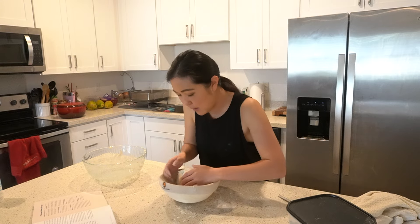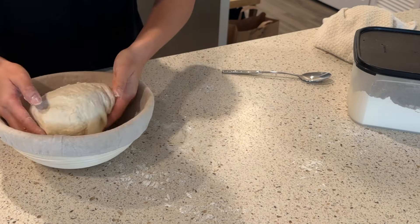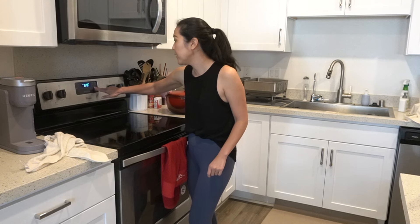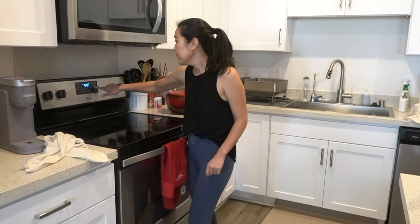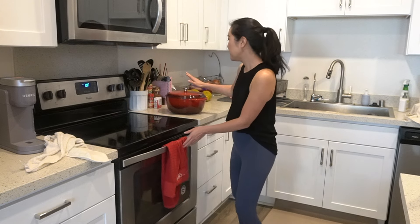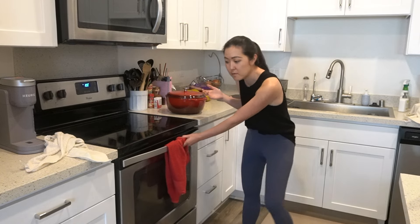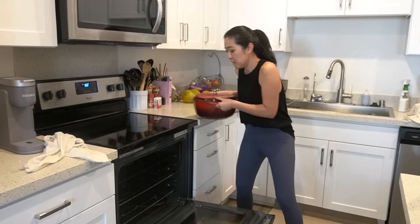Seam side down — okay! While the dough is finishing proofing I'm going to turn the oven on to 475 degrees. It says to put the Dutch oven in the oven so it's already hot when the bread goes in.